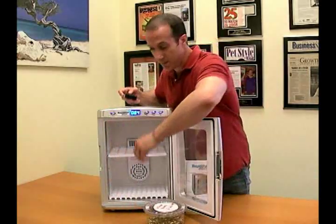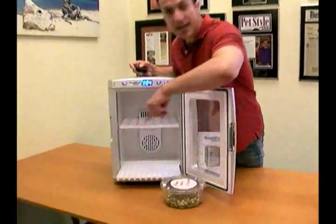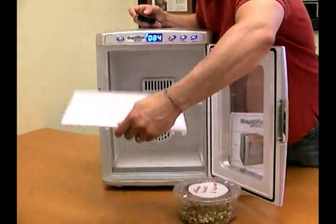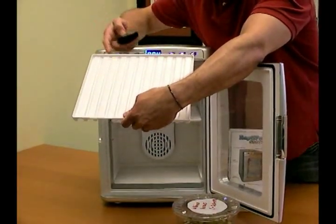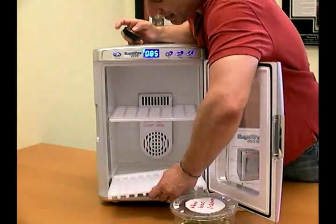At the bottom is your water tray. You simply fill it up — very easy. It has water tracks, and the water dissipates to increase humidity inside the incubator.